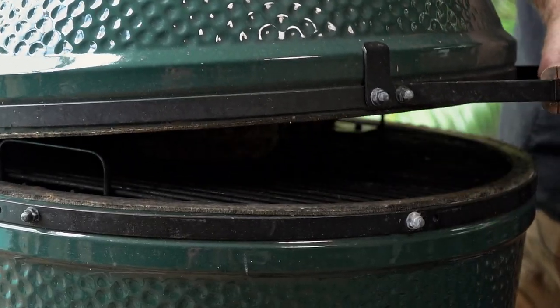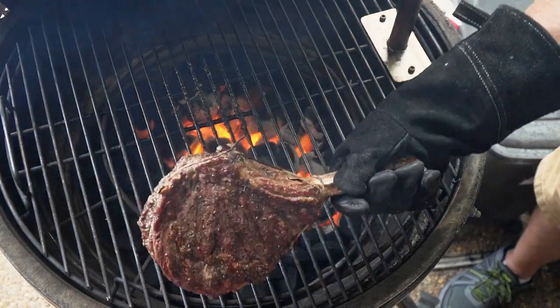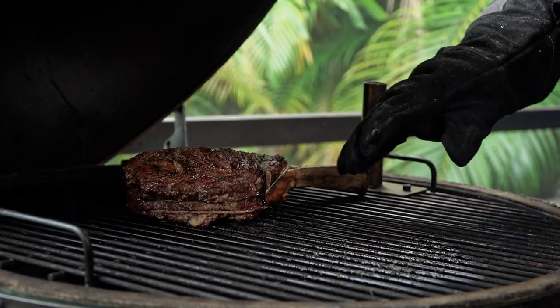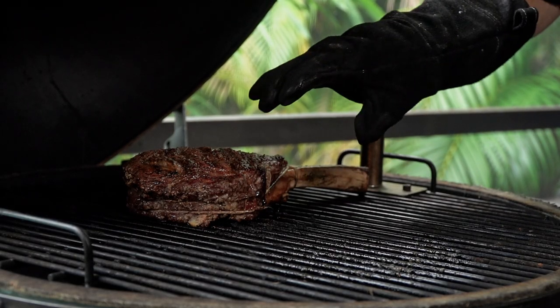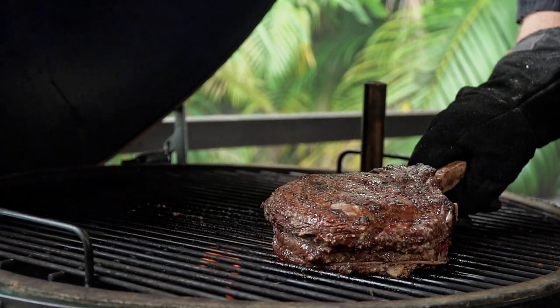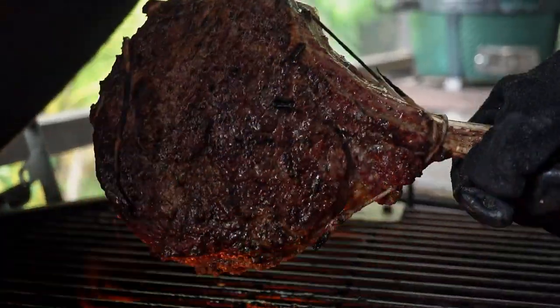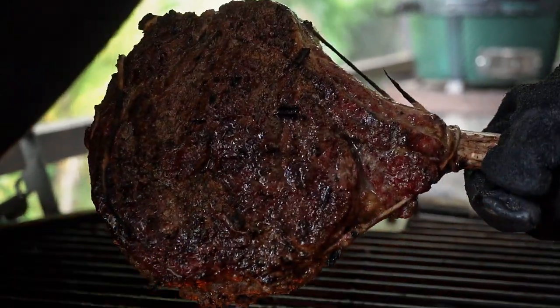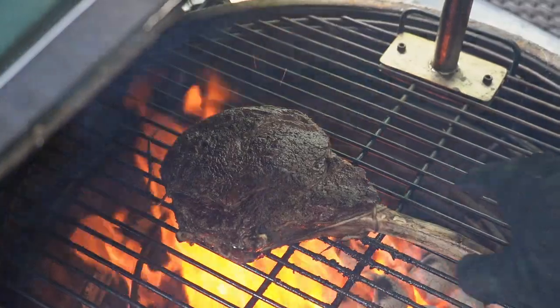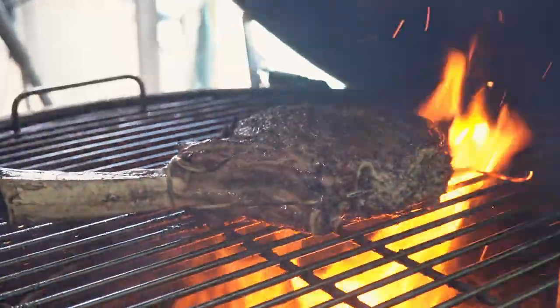Don't forget, when you open it back up again, burp it because we do have a fire — we don't want to get a fireball. There's not a lot of flames right now, I kind of dampened it down. But if you have a lot of flames, you can take it and just move it to a spot with no lit coals underneath it — it's almost like cooking indirect. But you can see we're getting beautiful color on the steak. We've been flipping it a lot, and now I'm just going to move it over here to a spot with no lit coals right underneath it.